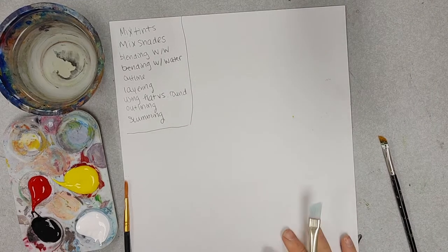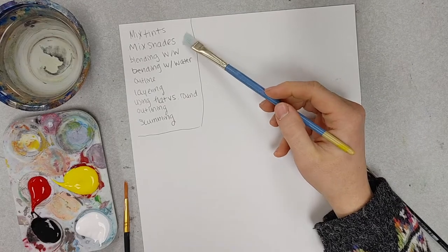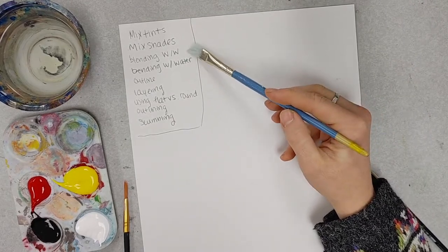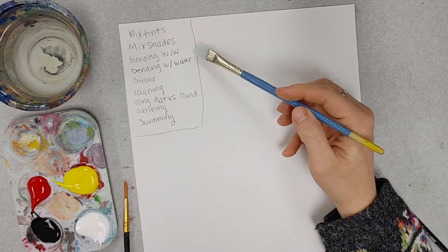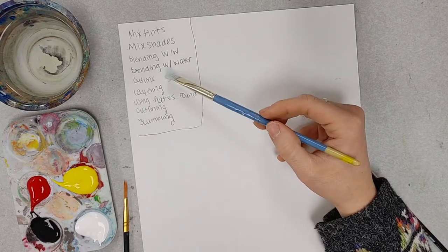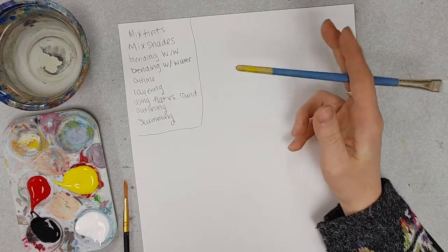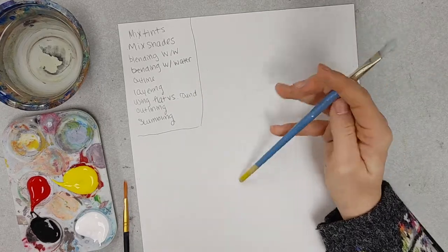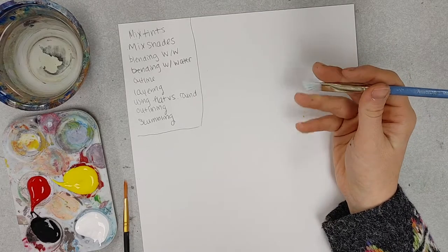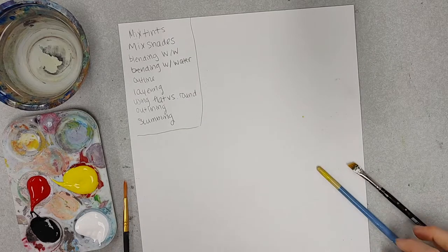In this video, I'm going to go over different painting techniques, like mixing tints and shades, blending wet on wet — so a lot of paint with a lot of paint — or blending with water to help smooth out some lines, some tips on outlining, layering, what different brushes do, so flat brushes versus round brushes, how to outline stuff, and then techniques like scumbling or impasto — just those more gestural techniques.